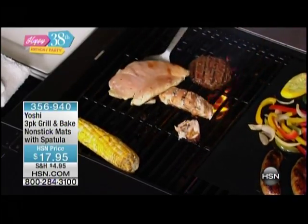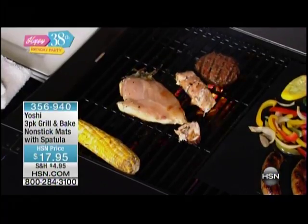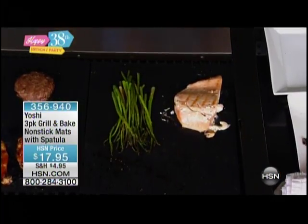Same with our burger. Same with our chicken. Totally stuck to the bottom there. The Yoshi grill mat gives you the ability to get the grill flavor — because you're still cooking on the grill — get those grill marks, but get it without the cleanup. Get it without the fuss. Get it without the mess.